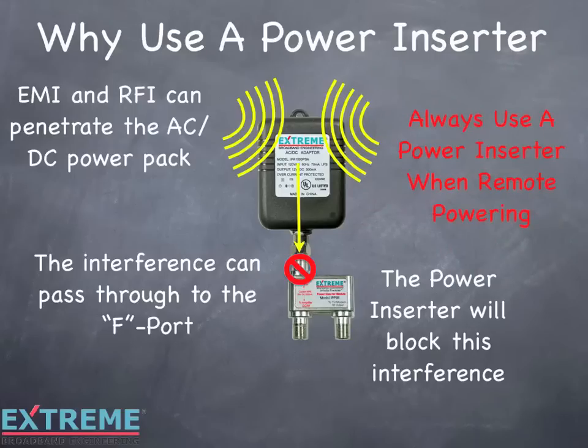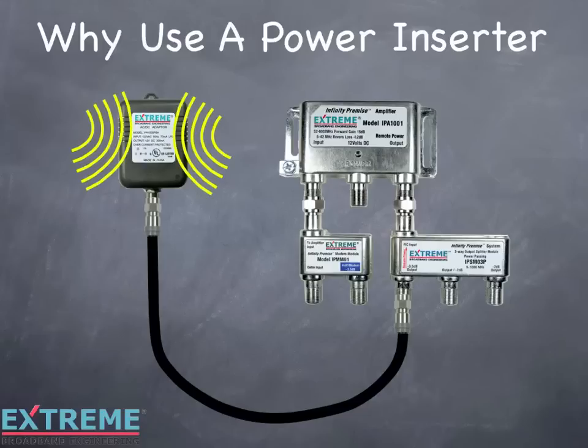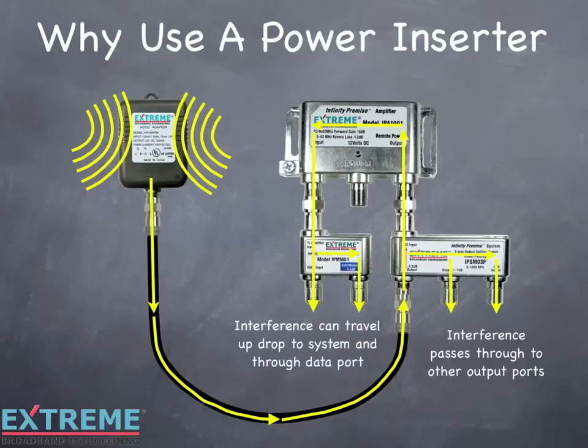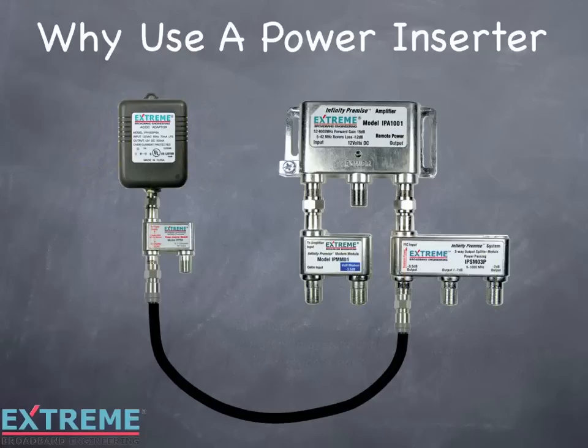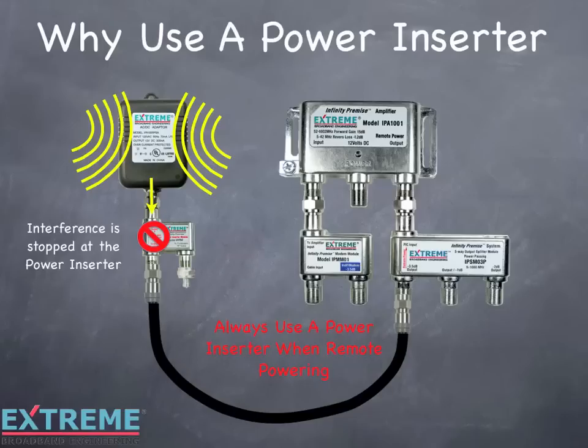Always use a power inserter when remote powering. In this example, we're showing the power pack connected directly to the power passing port of the splitter. The interference that can penetrate the power pack travels through the cable directly to the power passing port, and will pass through to the other splitter ports or to the input port, where it can travel up the drop to the system or through the passive data port. The power inserter will block this interference from passing through to the splitter and amplifier. Always use a power inserter when using the remote powering option, and remember to terminate the unused port of the power inserter.